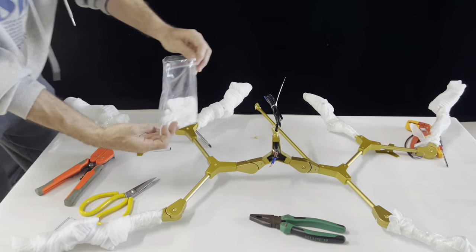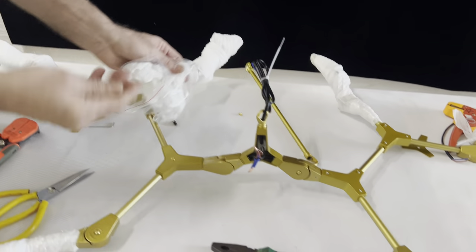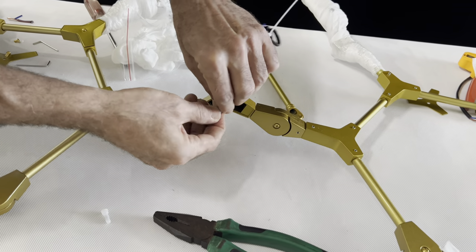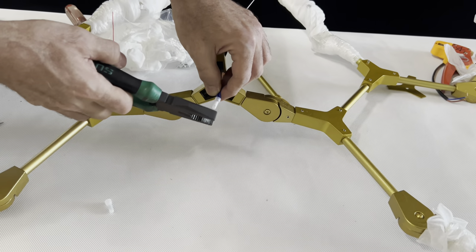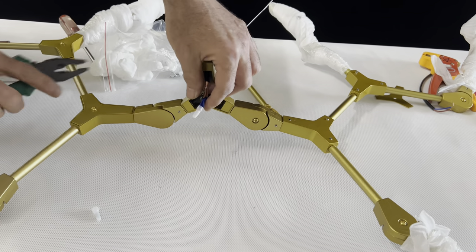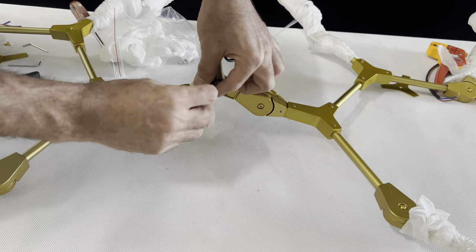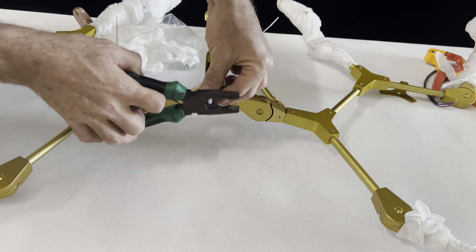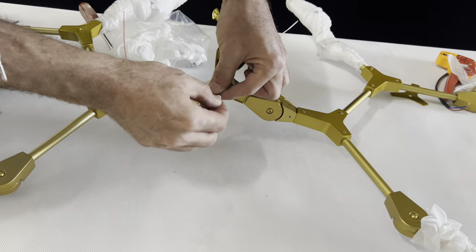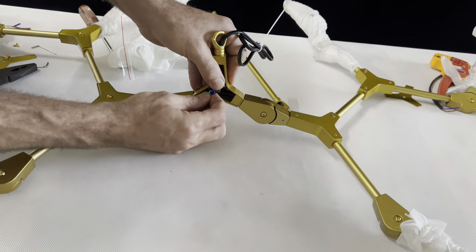Inside the packing there is this bag - this white piece, we use it as a cover. Cover it well, and after we cover it, use any tool just to press here. There is iron inside - it will make it more tight. Be sure it will not come out. The other side is also the same - make it tie. Be sure it will not come out.